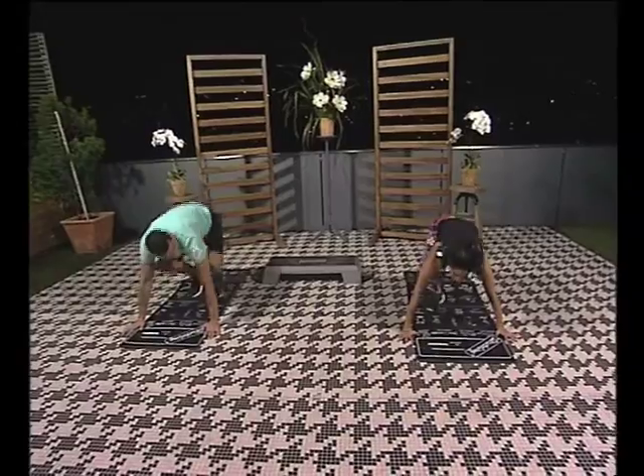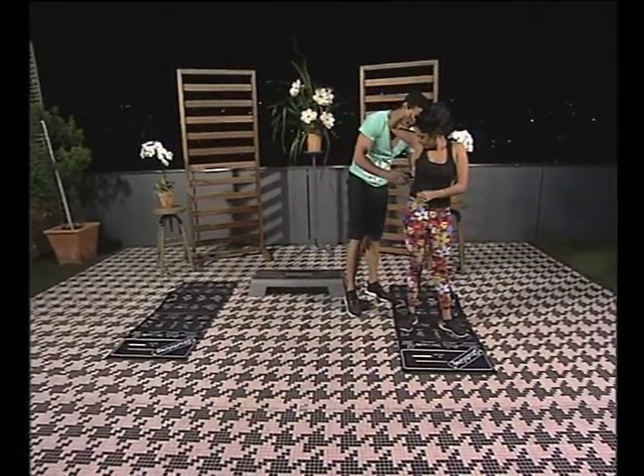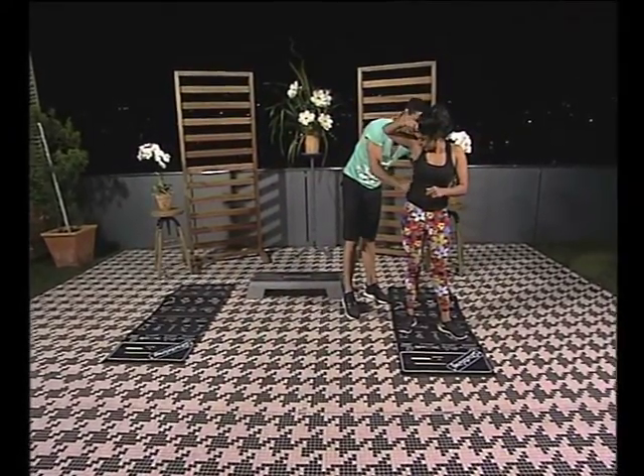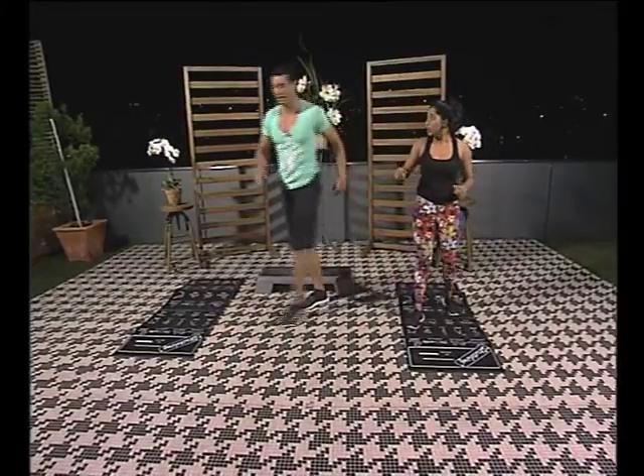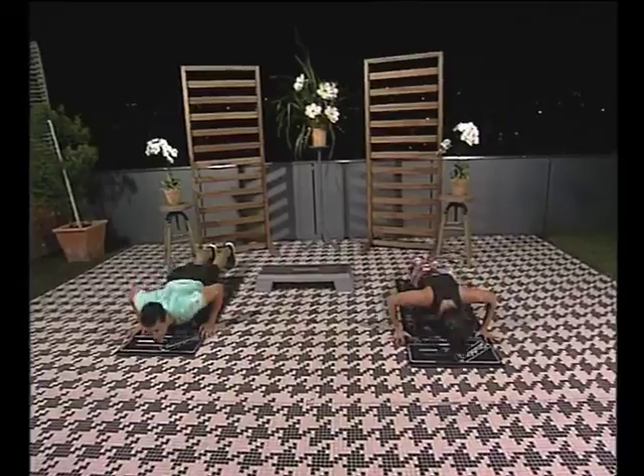Are we going to do all 15? No, I'm just going to show you. Let me intervene here for a second. Just take it slow. Maybe we should not do 15. Let's just do one more. There we go.